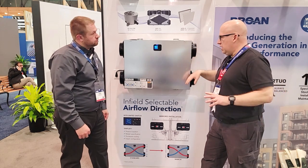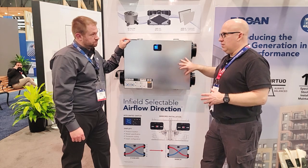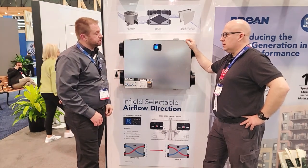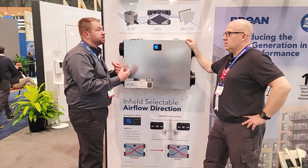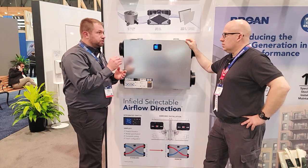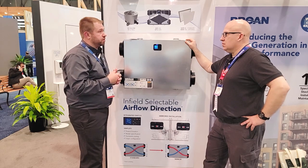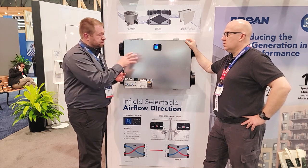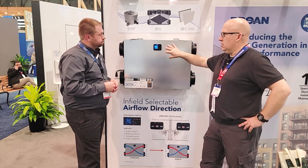This unit features the same Virtua AI technology as other AI series products. It has an auto-balancing piece during commissioning as well as self-adjusting over time. Once the contractor sets the target CFM, the unit will continue to respond — whether it's filter clogging or exterior termination clogging — and always meet that target CFM that was set initially, within reasonable range.